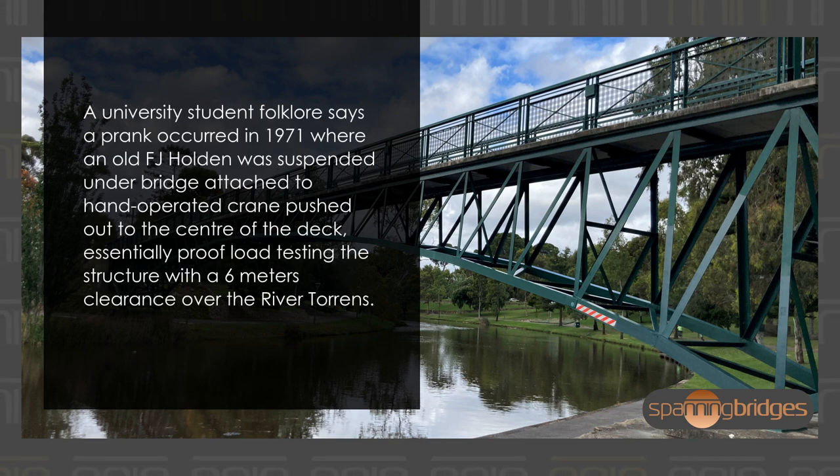University student folklore says a prank occurred in 1971 where an old FJ Holden was suspended under the bridge, attached to a hand-operated crane pushed out to the center of the deck — essentially proof load testing the structure with a six-meter clearance over the River Torrens.